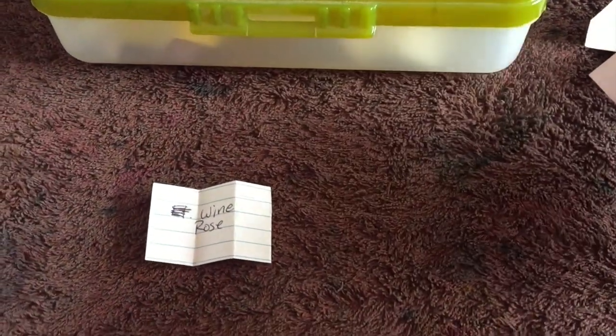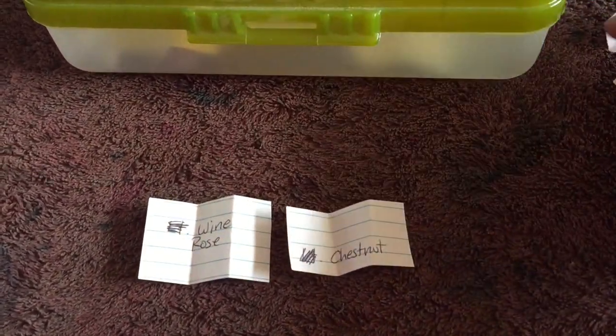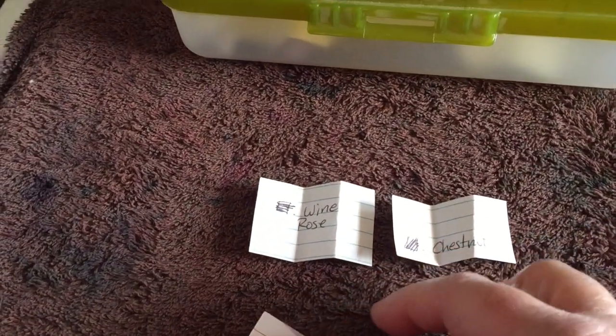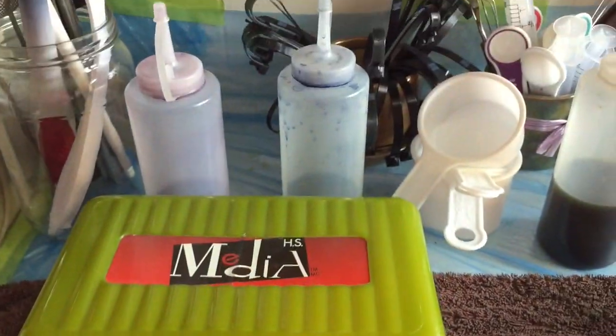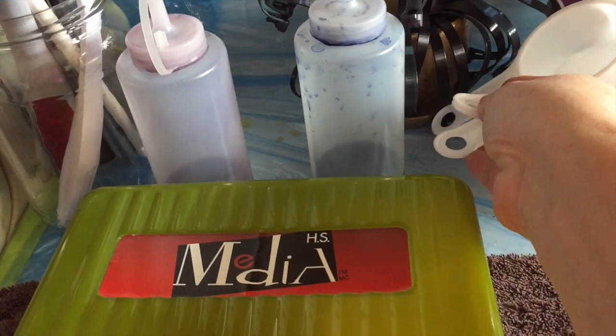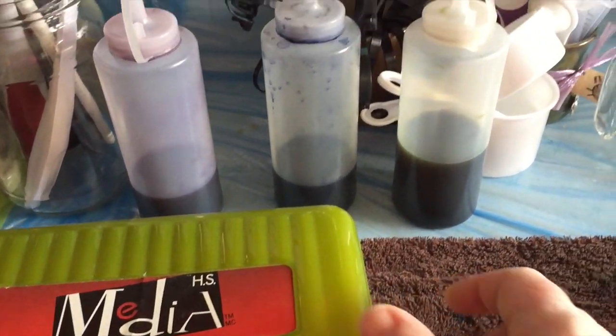Wine Rose. Chestnut. Number nine — so what the numbers refer to are the bottles. I've had up to 10 bottles of leftover dyes lined up here and right now I have three.